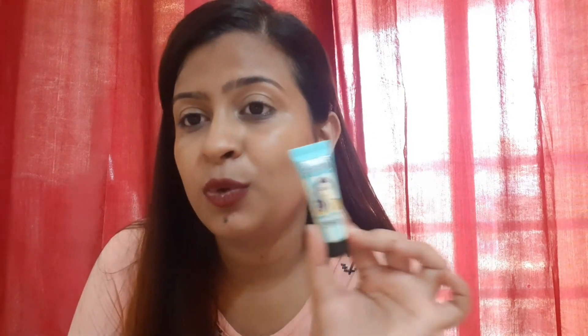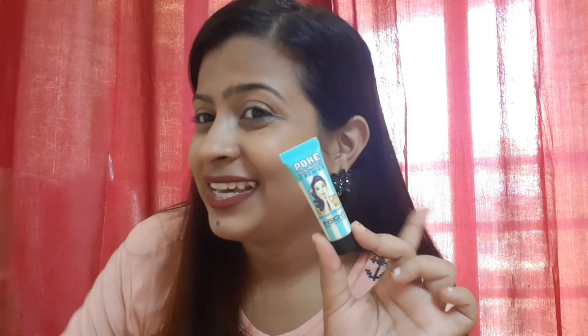I have tried it and I think you will like this product. It is very affordable. If you are looking for a good primer, give it a try. That's all for my review — take care, and I will see you in my next video.